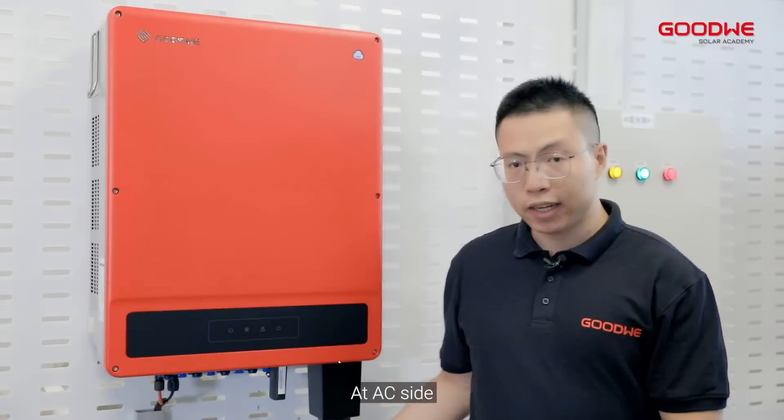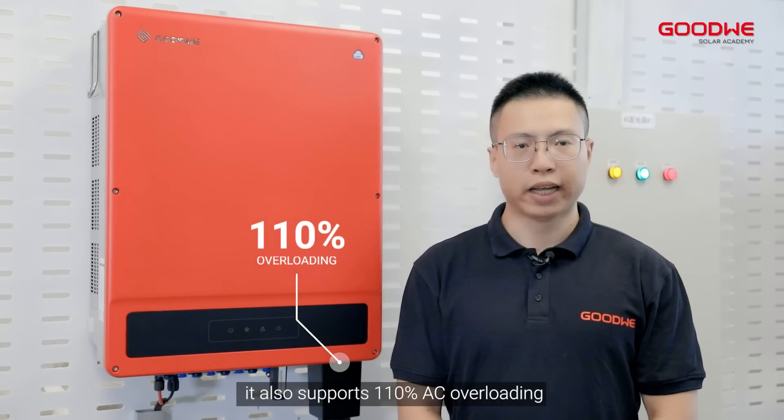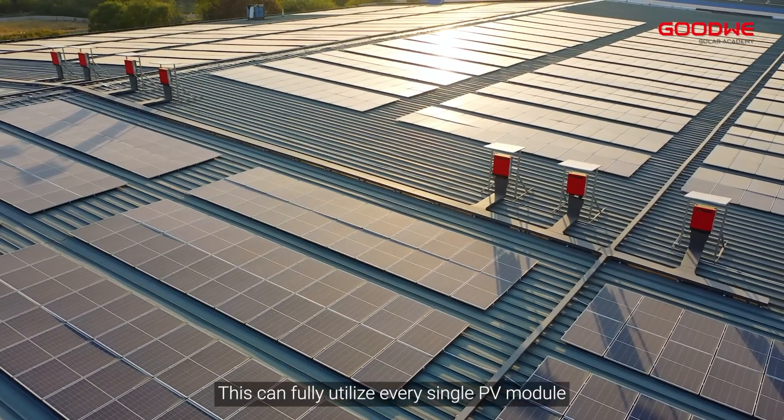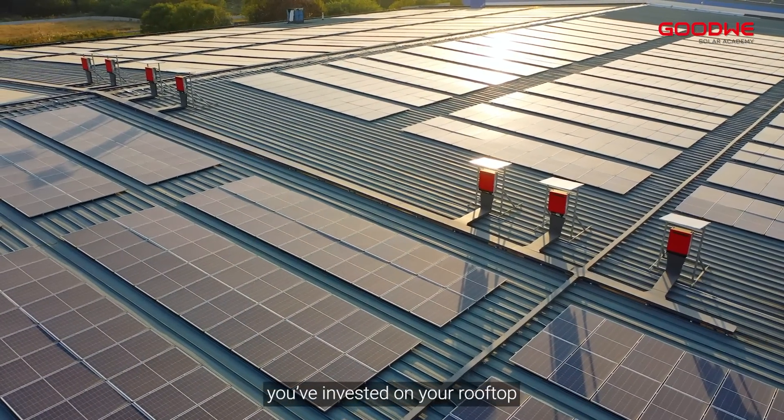At the AC side, it also supports 110% AC overloading. This can fully utilize every single PV module you've invested on your rooftop.